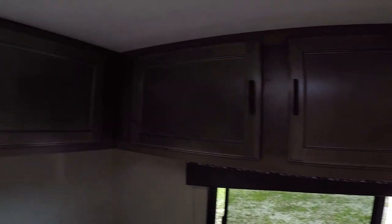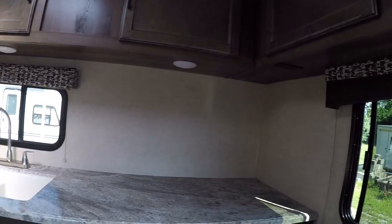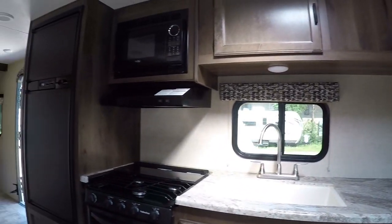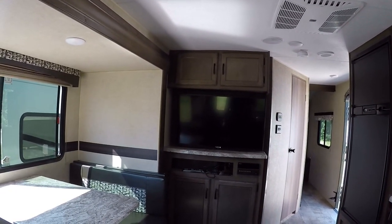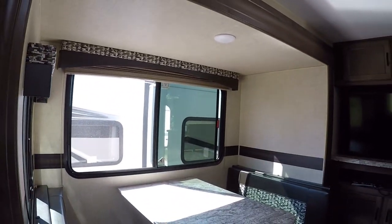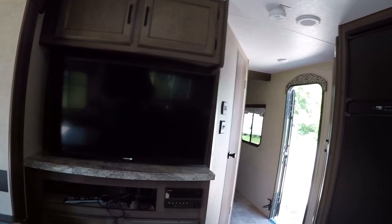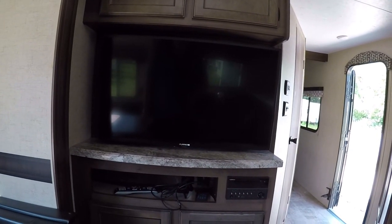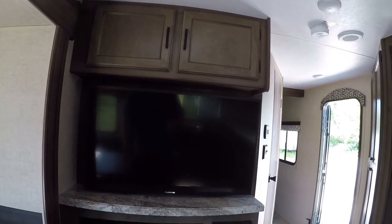You'll have full storage in all the cabinets up above, so quite a bit of overhead storage. A lot of counter space and prep space here too, and we'll have some storage underneath for spices or things like that. We'll have a nice big television on a full articulating mount so it will pull out and you can angle it. It's built for the rigors of the road — it's a Furrion television and DVD player, so they're made for any kind of weather, rattle-proof, and built specifically for RVs.